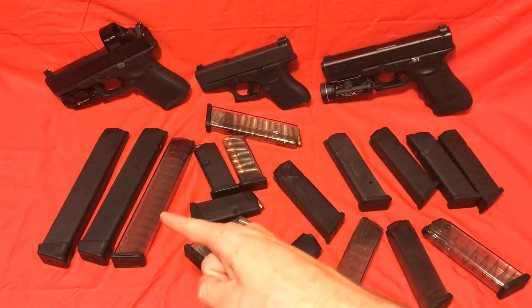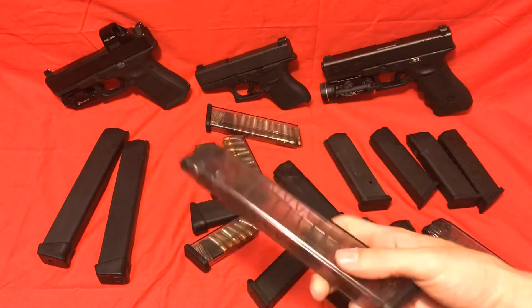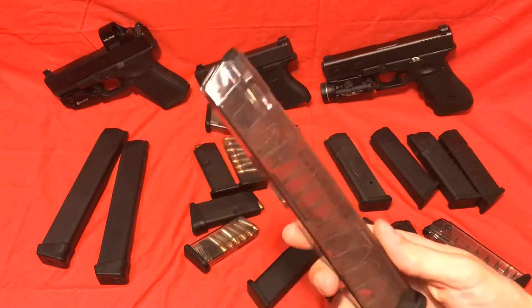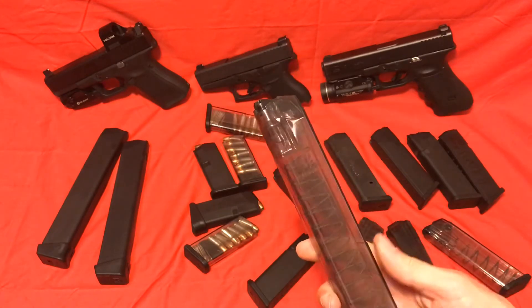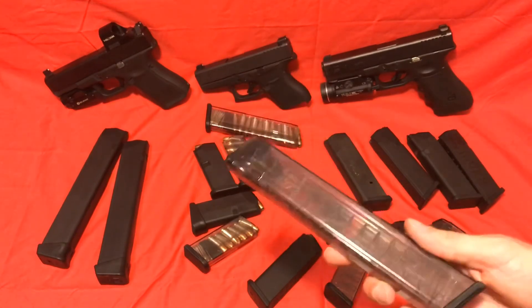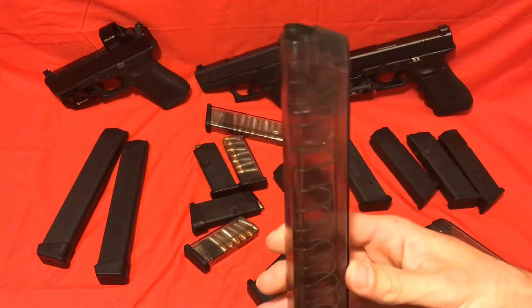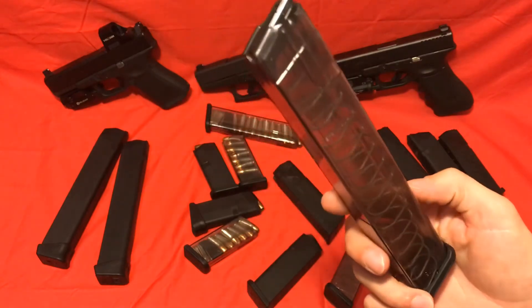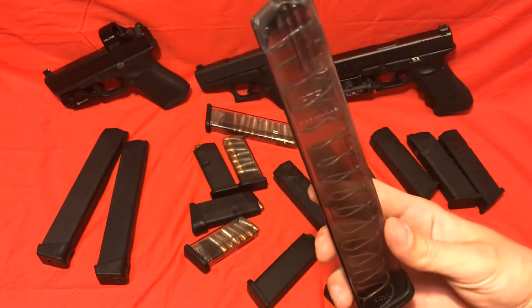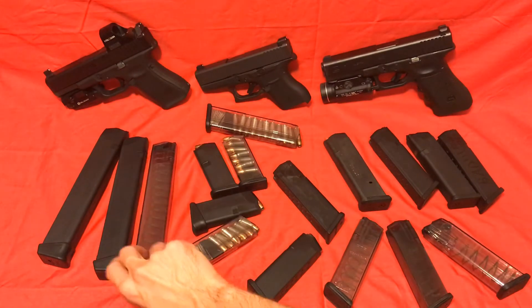Now let's go over these giant stick mags. These are ETS mags. With steel, I haven't had a problem out of these specifically, but I don't shoot these a lot so I haven't gotten them dirty. I would imagine it's probably the same as the other mags. I've tested these — fully loaded them, fired them multiple times — never had a malfunction with brass case. In my opinion, these are probably good to go loaded up.